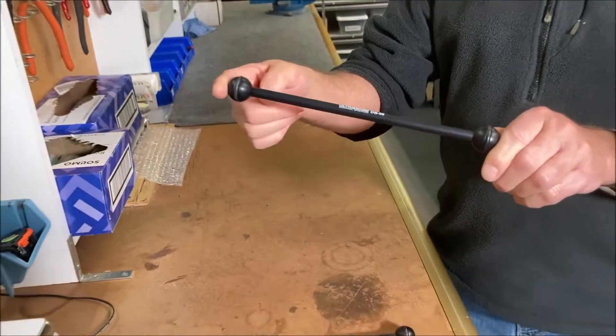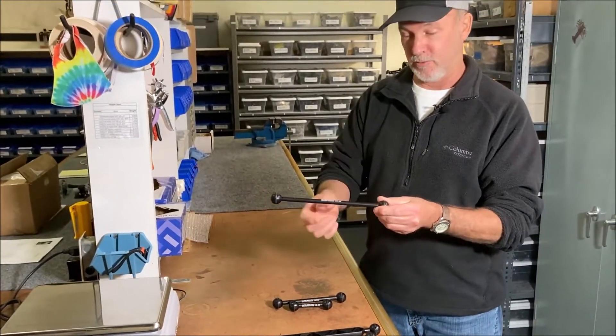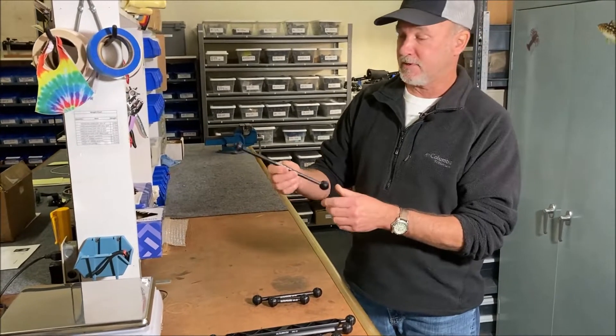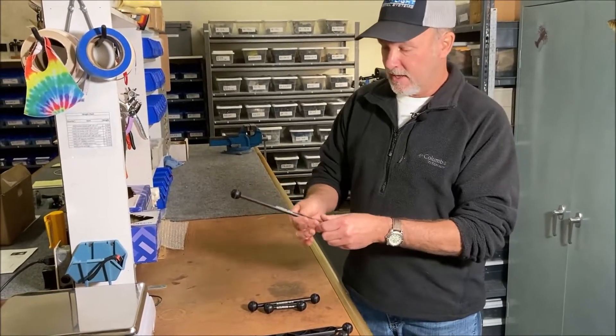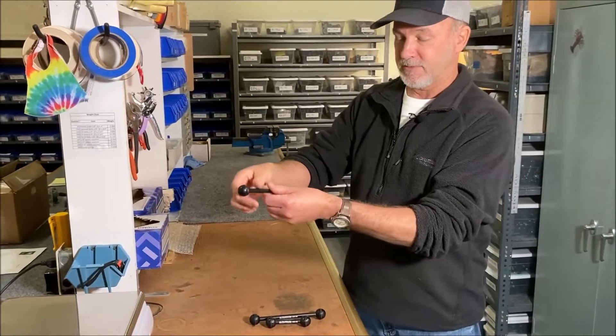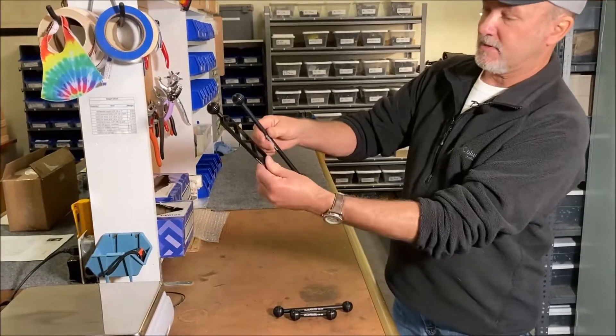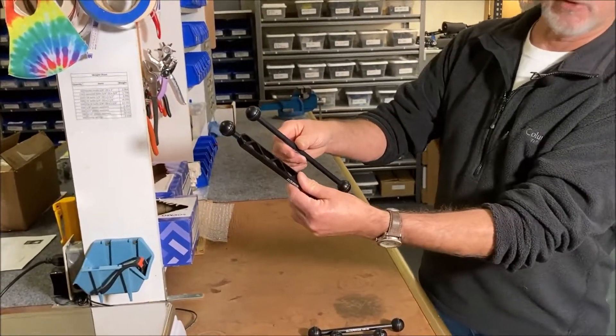So this is actually 10 inches long from end to end, but 9 inches from O-ring to O-ring. These things are great — they're 3/8, they are very light, and they work in a very small confined area because, as you can see, the size is so much smaller.